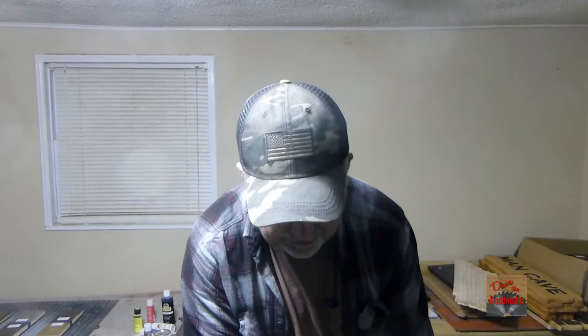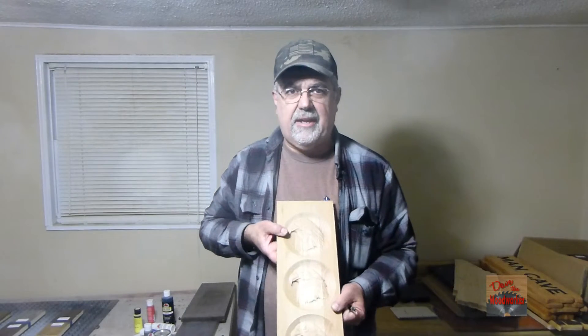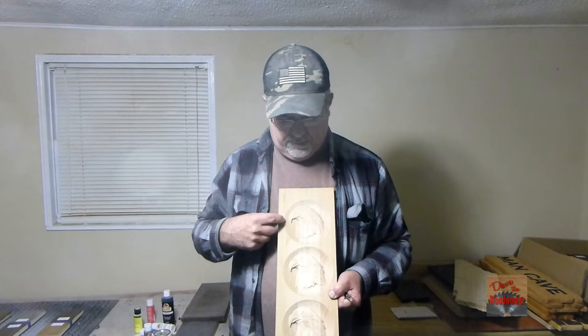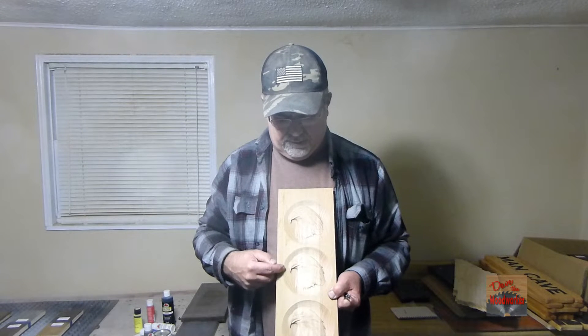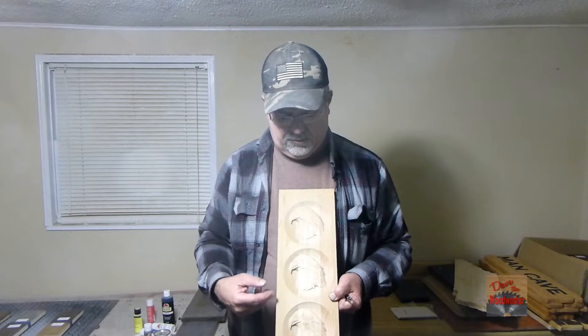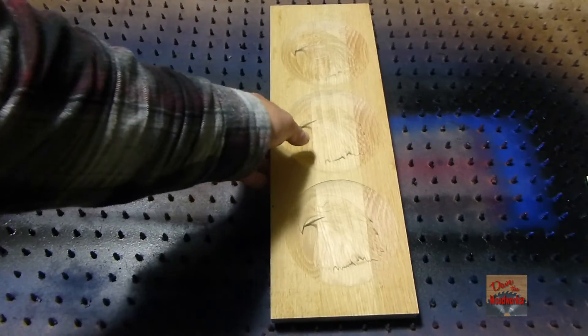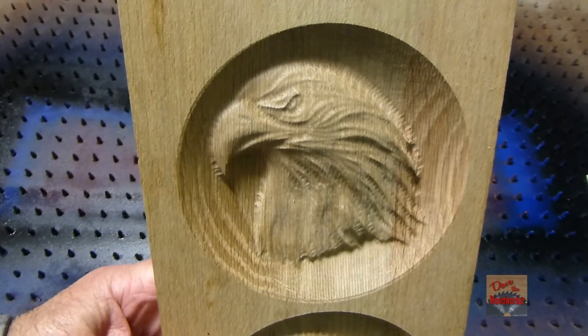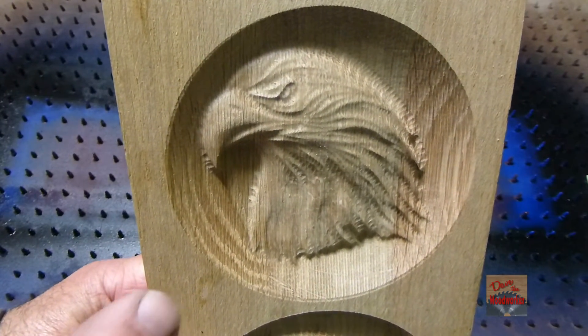I've got one example right here and I'll put a little stain on it to show it up a little bit better. This one was done with the quarter-inch, this one was done with the eighth-inch, and this one was done with the 30-second inch. I'll show you what it looks like. I'll put some stain on here just a minute.